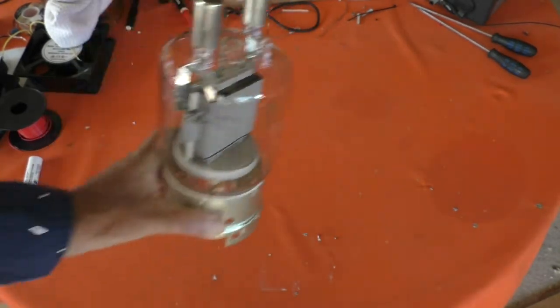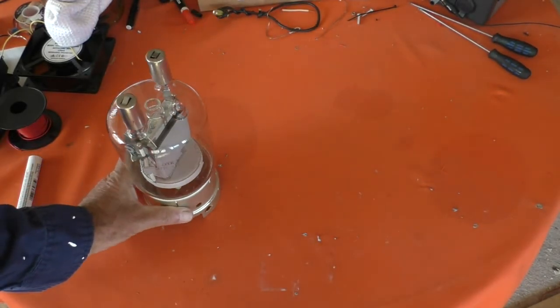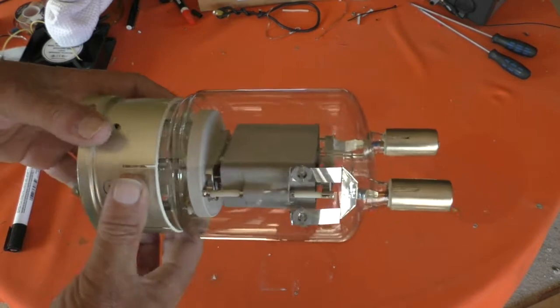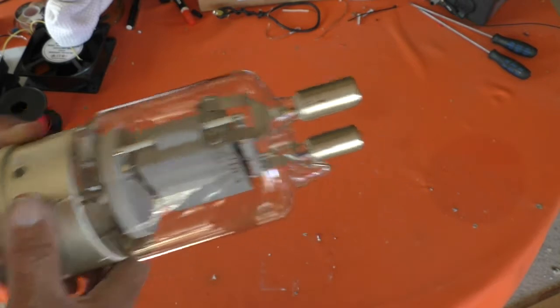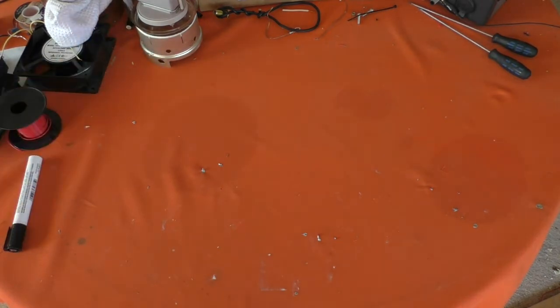A couple of people have asked me what sort of condition the valve is in, does it look like it's ever been handled or used. I think I mentioned on the last video — it looks absolutely brand new. Absolutely brand new.